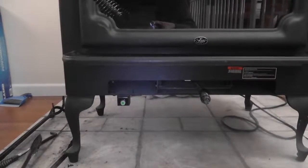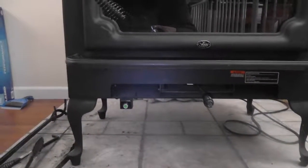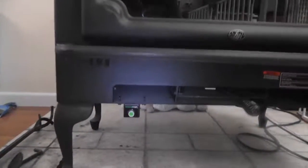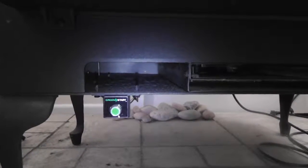Some wood burning stoves actually have an accessory that you can purchase to add on, which will start the wood for you. This particular stove, the Lopi, has an accessory called Green Start.